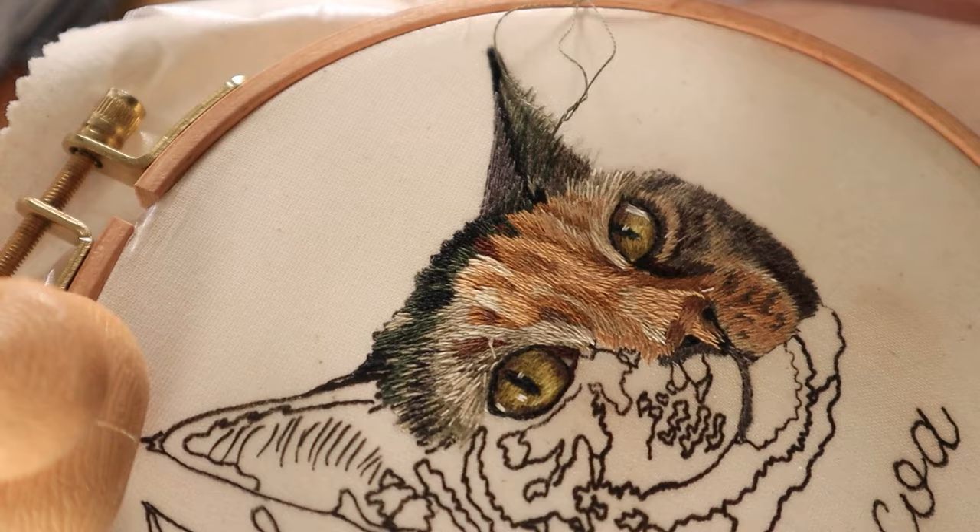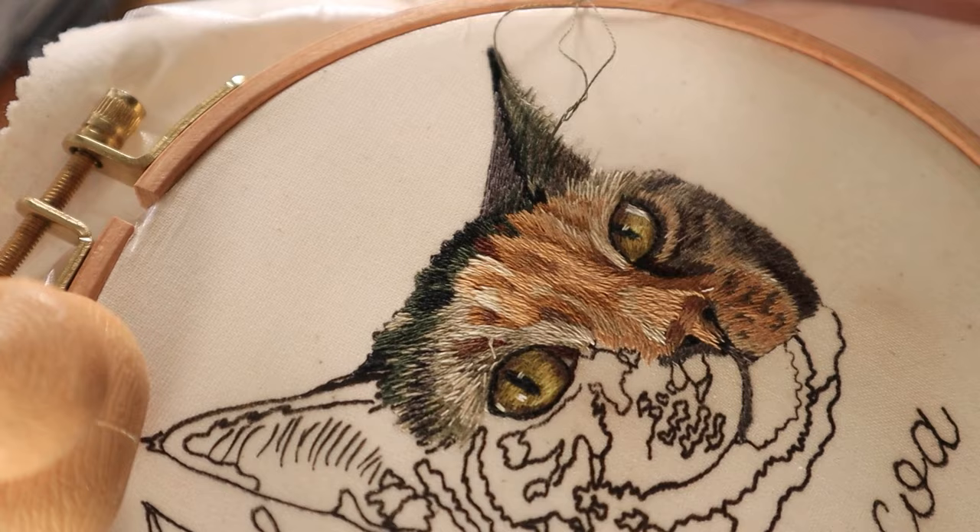I hope you all found these tips helpful and applicable. If you're interested in learning more about the tutorials I have on my Patreon, I'll leave the link in the description. As always, I'll see you in the next video.